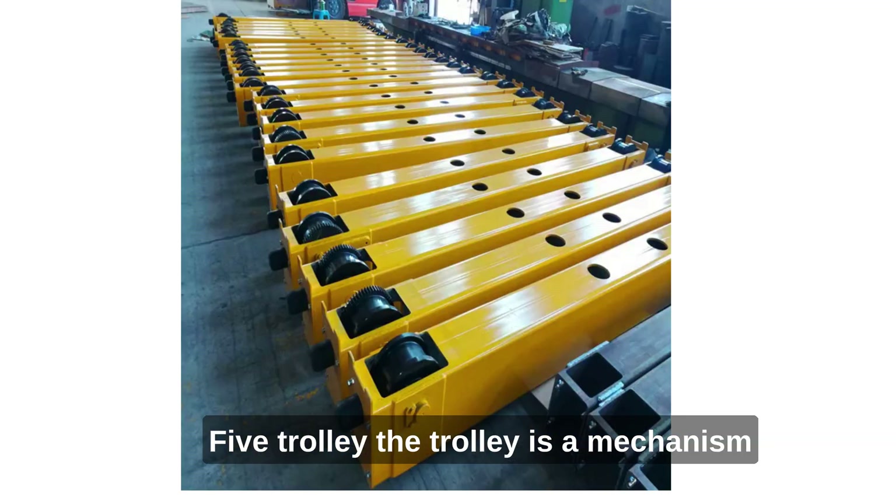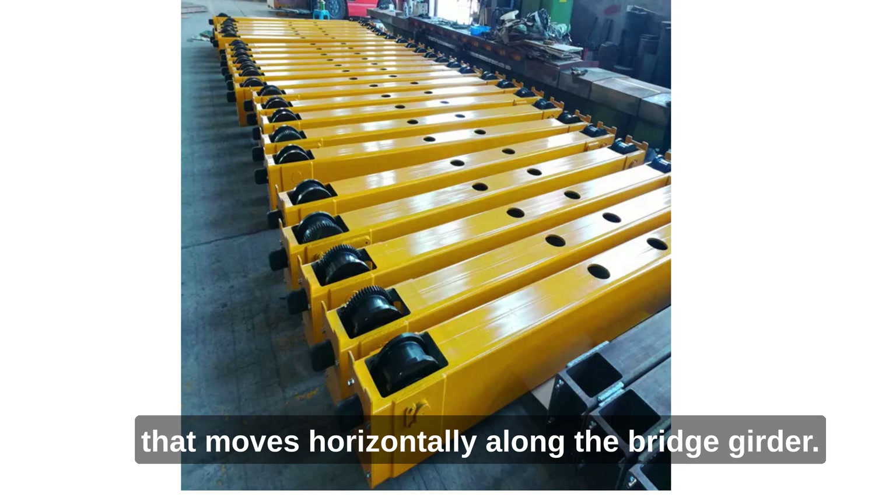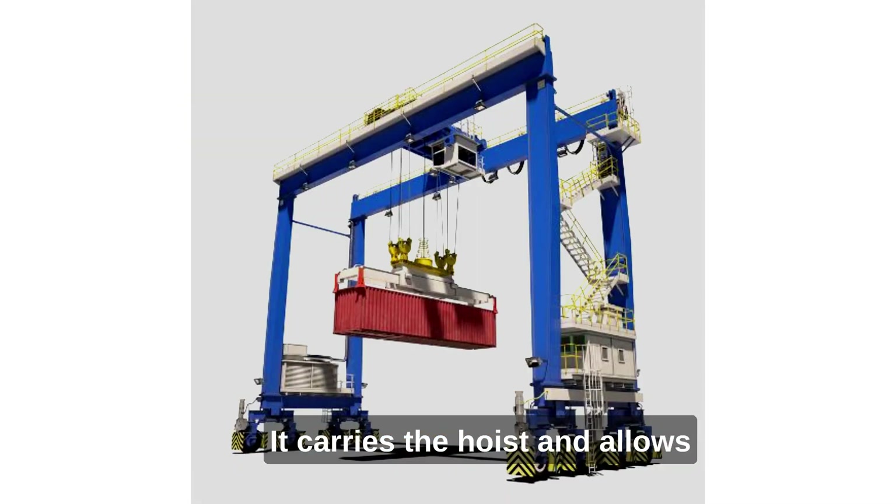5. Trolley. The trolley is a mechanism that moves horizontally along the bridge girder. It carries the hoist and allows for precise positioning of the load.